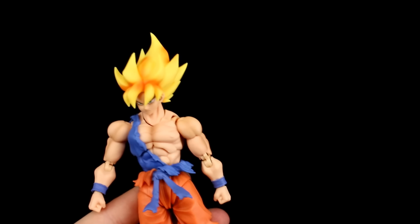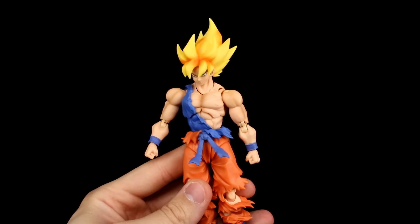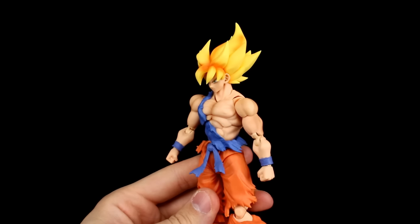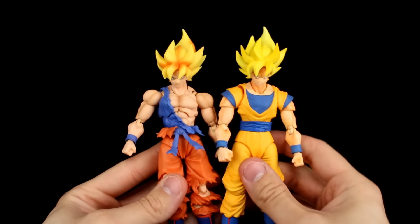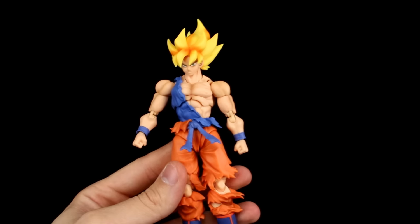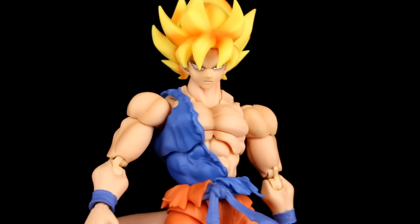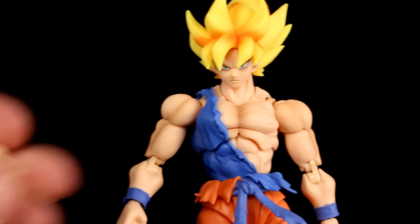Very cool new packaging if you're one of those packaging people. As far as the figure goes, he stands roughly just shy of 18 centimeters, which makes him just shy of seven inches to the top of his hair. If you want to do a quick height comparison, you can see they're almost the same — he's just the tiniest bit taller. I'll do a photo at the end so you can see up close. As far as accessories go, he has a few: we have the standard-looking face and two other faces.